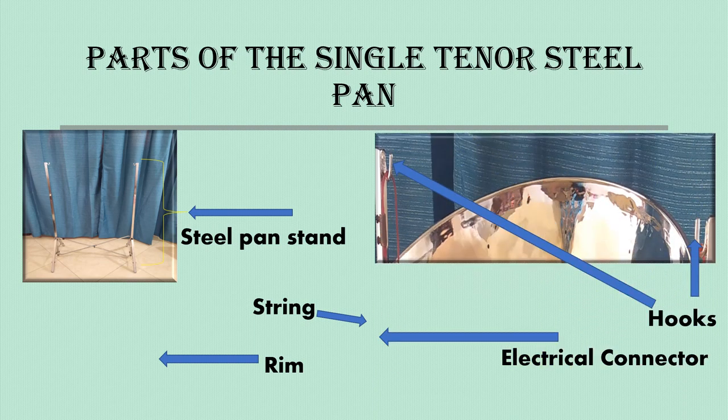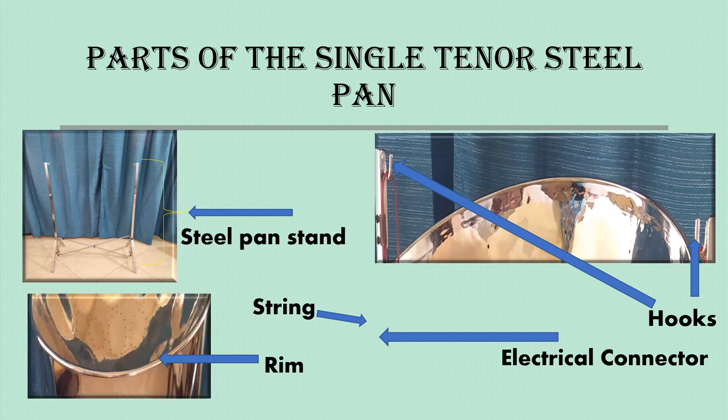Then we have the hooks. These hooks are U-like shaped and are attached to the inside part of the stand — this is where you will hook the steel pan. Some steel pan stands carry the section for the pan to be hooked as an inside groove on the actual stand itself. Pointing at the rim: the rim is a metal piece that goes around the top of the steel pan, used to connect the play surface and the skirt together.